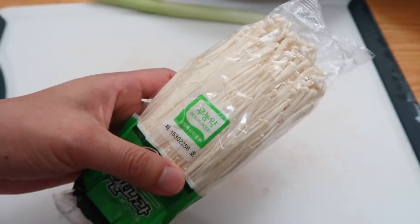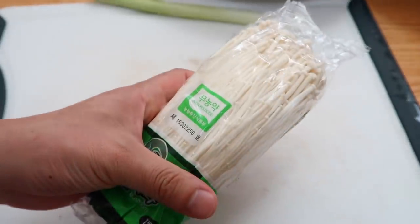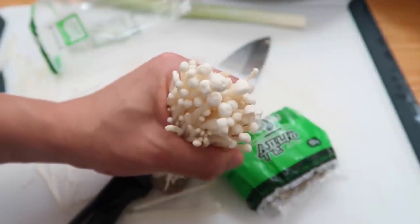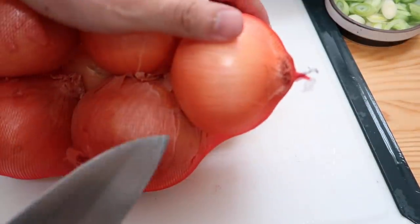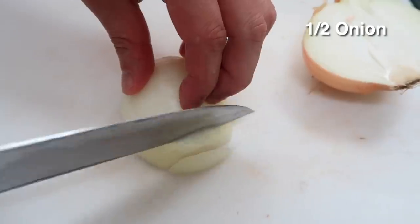We also have enoki mushrooms — that's the Japanese name; in Korean it's called paengi beoseot. Just cut off the stem part. We'll only use half the bag. Hold it like a bouquet and give it a nice wash. Then a forearm-sized piece of spring onion. And I almost forgot the reason I had to go back to the market — we need an onion. We'll only need half of it, cut into thin pieces.